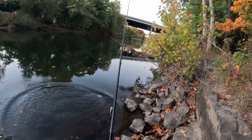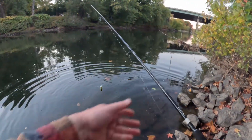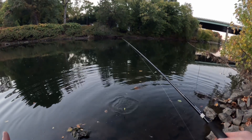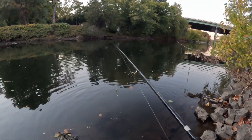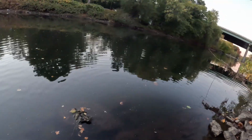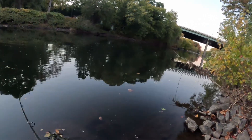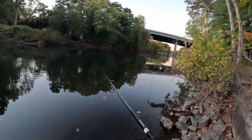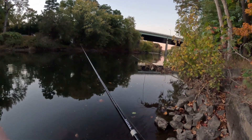Burning a squarebill in the fall — one of the most deadly techniques, guys. Why? Because it's mimicking a baitfish. Baitfish is what you've got to remember — that's what it's about.